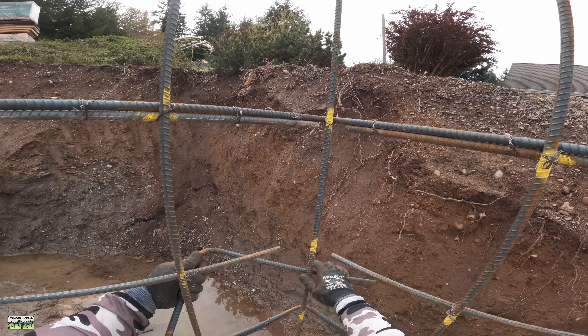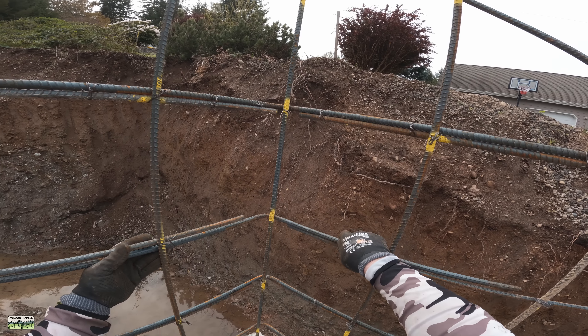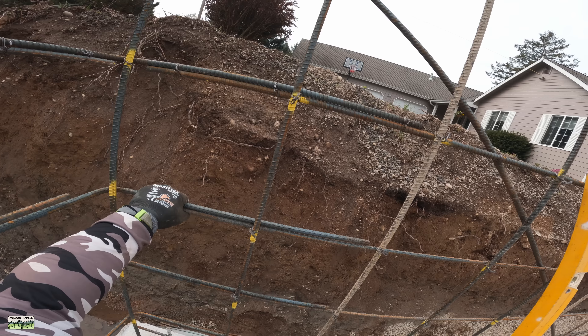I'll end up taking pictures, drone pictures. The inspectors come out and look inside the walls, but just in case they ask — or hopefully they follow us on social media — they can see it.